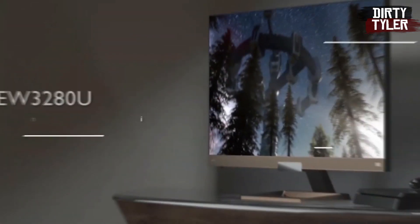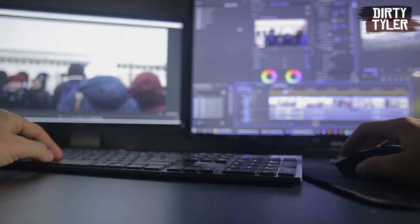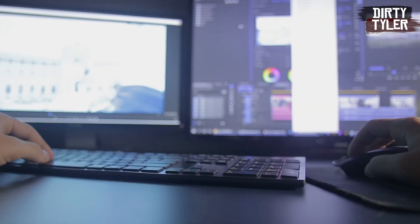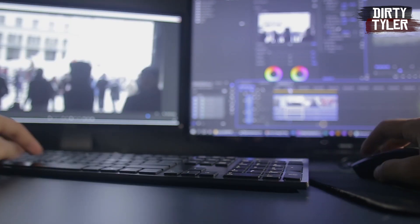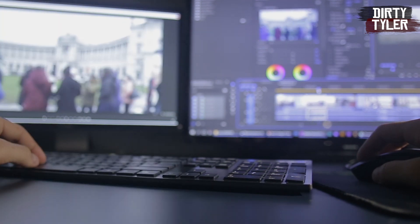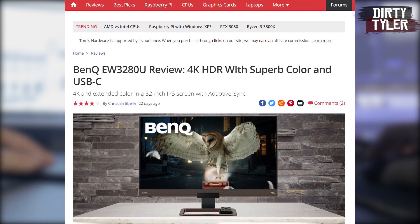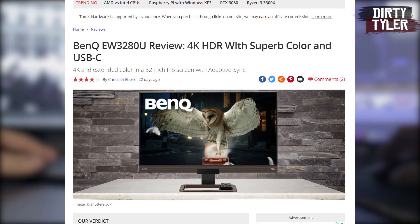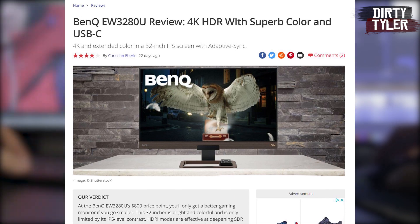The monitor I am reviewing is the EW3280U by BenQ. As I am a gamer, a video editor and digital designer, I spend a lot of my waking hours in front of a screen, so I was actually on the market for something that would cater for all of these. As I am limited in my access to 4K monitors to compare this to, I have decided to link a review by Tom's Hardware in the description, which is my go-to website for a lot of tech info.